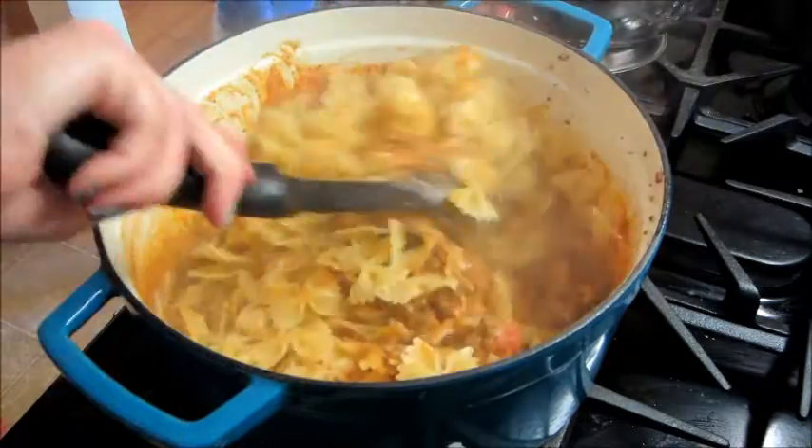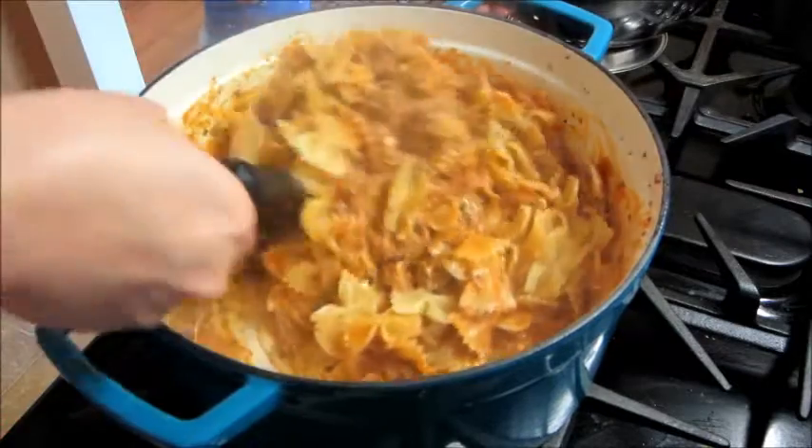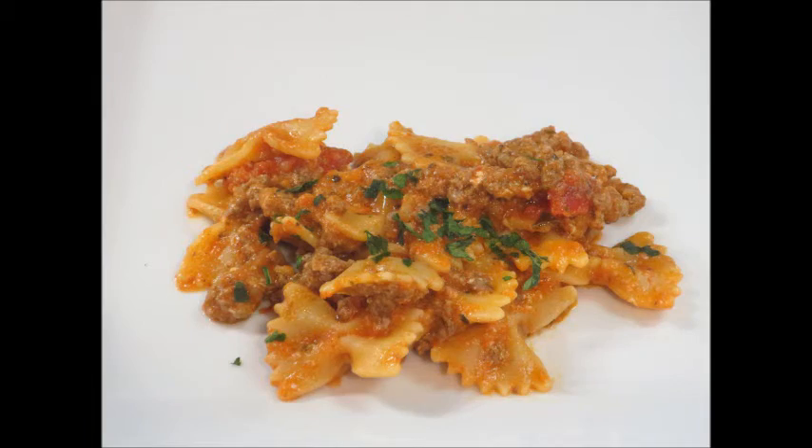You can serve this with some chopped basil on top. This is very quick, easy, and delicious! Thank you so much for watching and please check out my channel for more recipe videos. Bye guys!